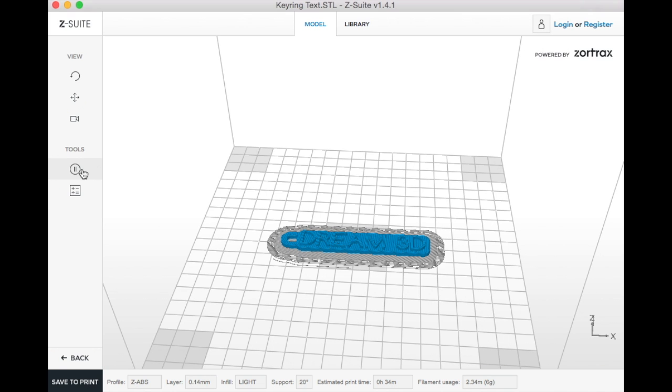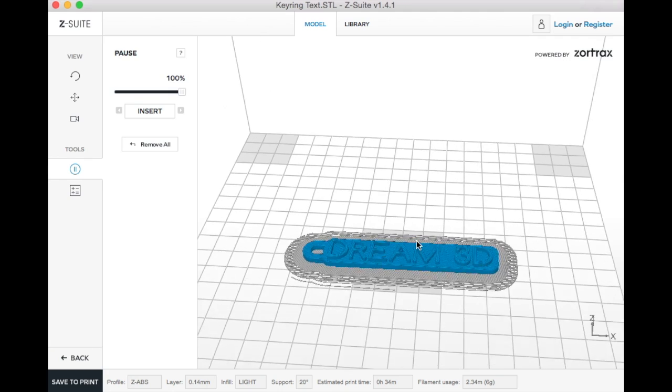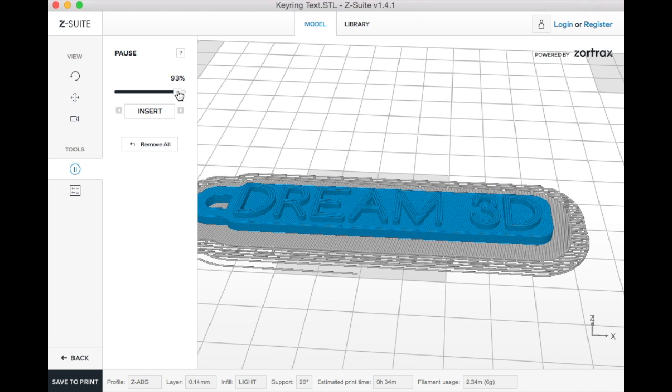So now I'm just going to select pause, zoom in a bit, and then slide the bar along to where I want it to pause. I want to do it on the first layer of the lettering, which is there. And there you can see it's represented by that red line — that's where it's going to pause and then we'll have an opportunity to change the color.